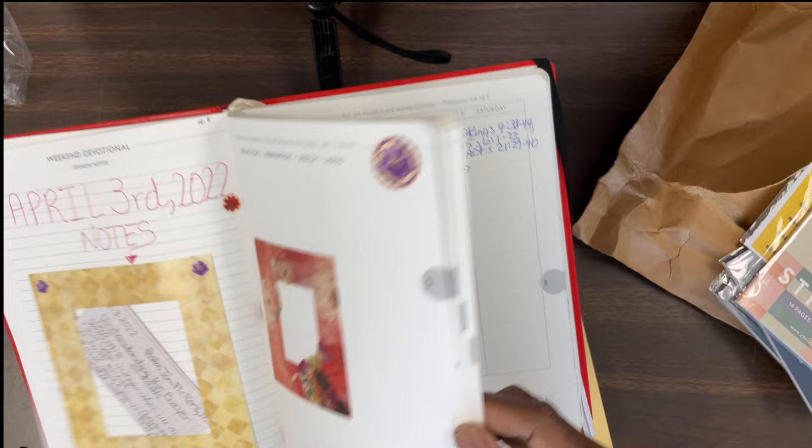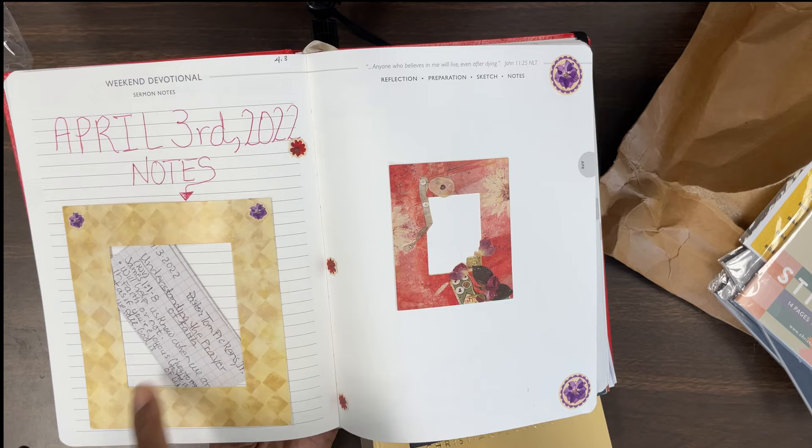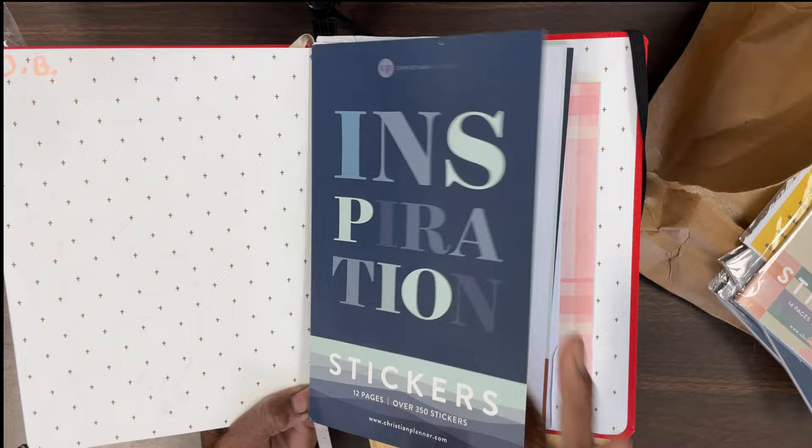I want to show you guys this page right here. A couple of times this year I forgot to take my planner with me to church, so I had to make a page like this and I made notes of the service. I made this cute page and stuck the notes down into that little window. So that was back in April.